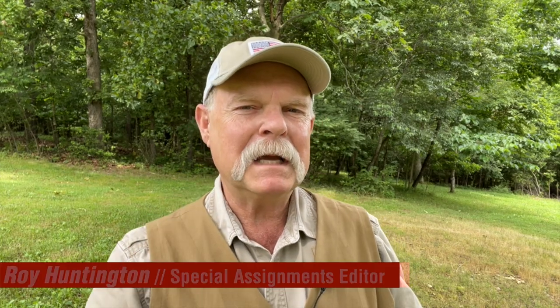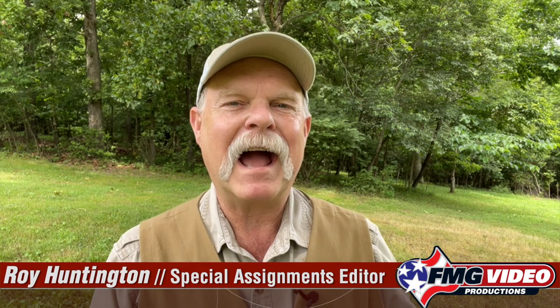Hi, Roy Huntington here. Welcome to another First Look. Are you stymied by how to get better accuracy out of your small frame revolver? Well, guess what? The revolver's plenty accurate, but what's the secret to have them shoot up to what they're capable of shooting?